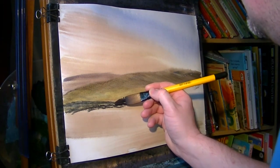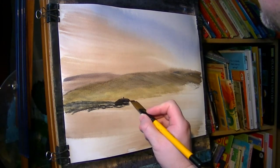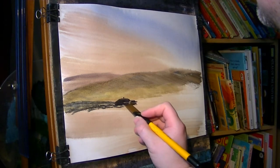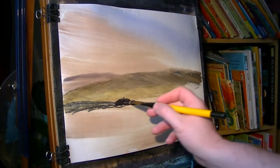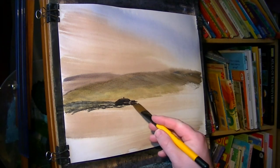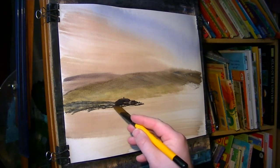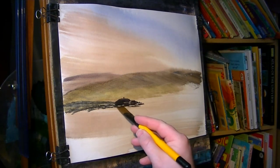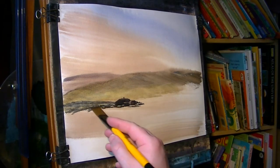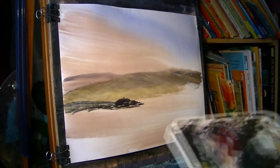Put a little chimney on there, and a little extension on the side. Leave a little highlight there, just to add a little bit of interest. And that just continues down into something around there. That'll do for that.